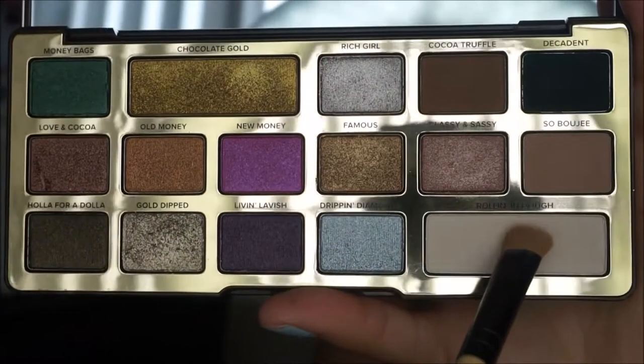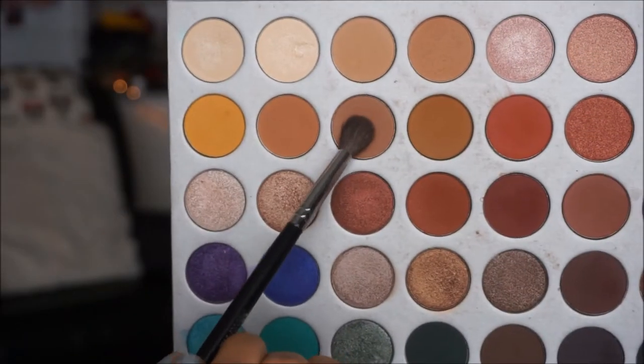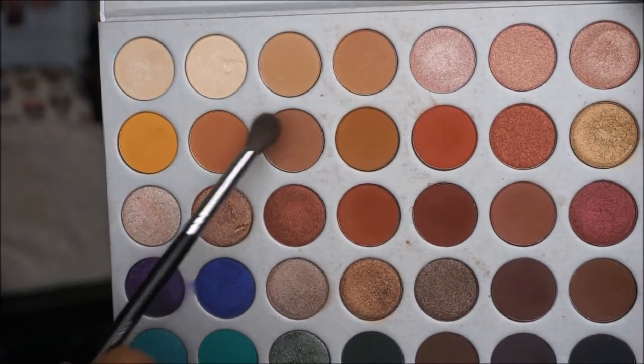Next, to set that in place, I'm going to be taking the color Rolling in Dough from the Too Faced Chocolate palette and applying that all over my lid just so that we can have a base for the next shadows. This next shade is from the Jaclyn Hill palette and we're going to be using Poudre as my transition shade all over the crease. We're going to build it up and blend it out.